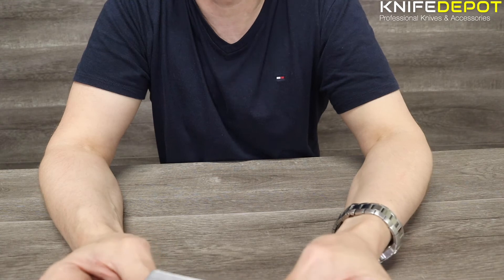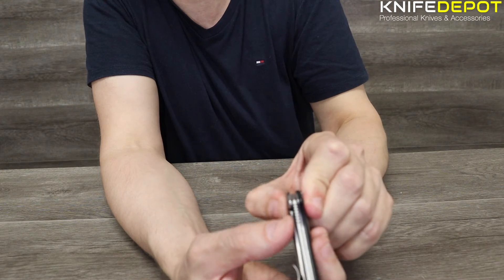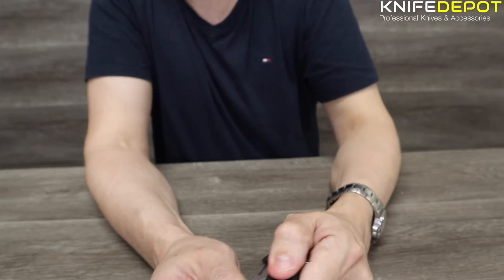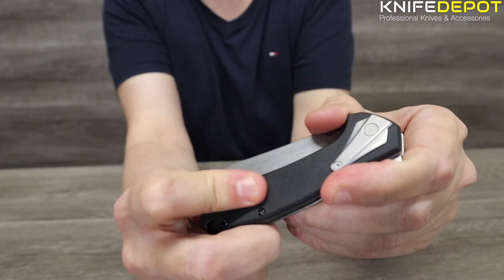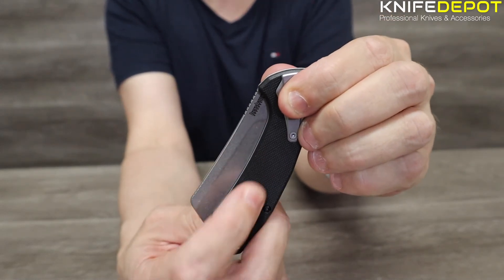The locking system is a frame lock. The lock is actually built into one side of the knife, and the frame on that side is made from steel. The other side, you've got a really good grip — it's glass-filled nylon. It's got a really good grip, so a nice one to have outdoors if your hands are a little bit wet or slippery.